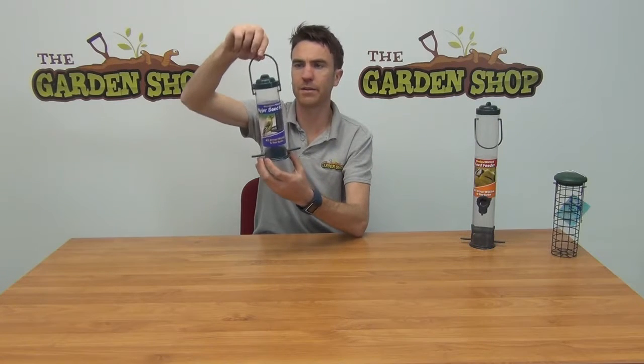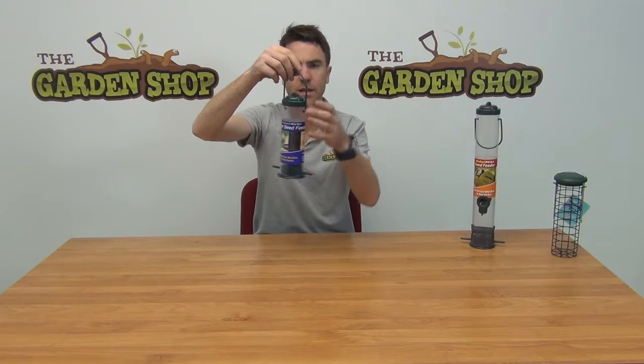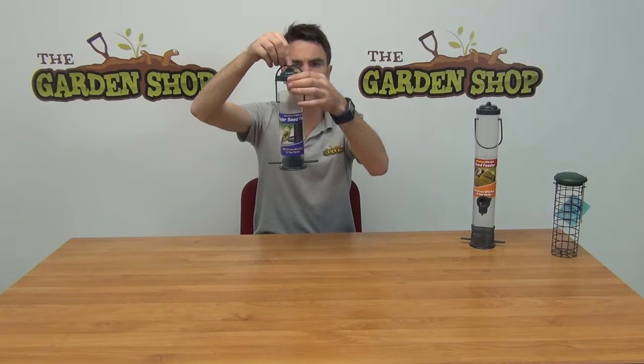It's quite an easy product to use. The loop handle on it here can be hung up in a tree, and while it's hung up you can lift off the lid — this allows you to access the chamber within to top up your feeder.